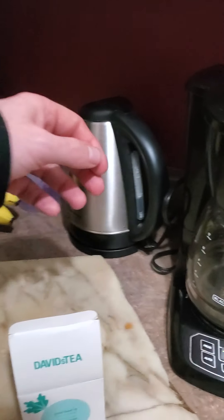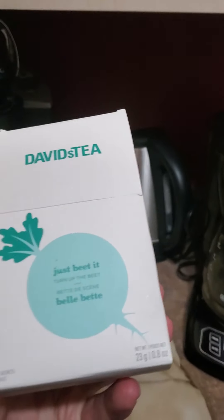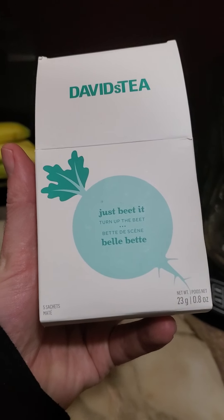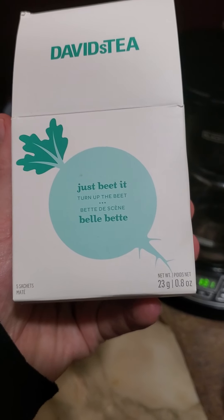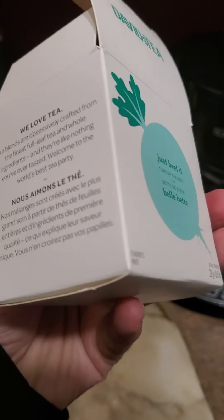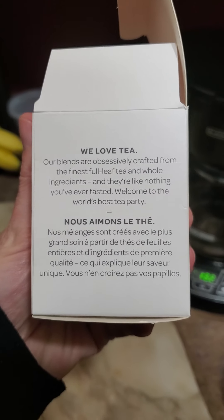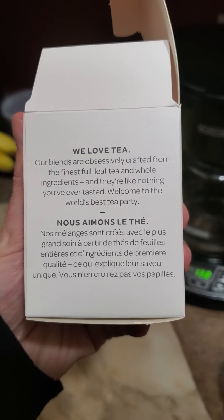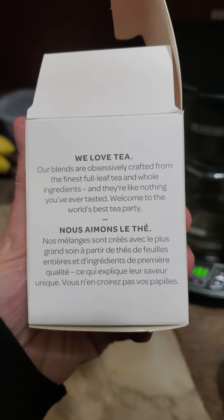The water's finished boiling so I'm gonna try it out — it's the first time I've ever tried David's Tea, except for the free samples. My mom — or somebody — must have left this here. David's Tea. My first name is David, so that's fitting. It says: 'We love tea. Our blends are obsessively crafted from the finest full leaf tea and whole ingredients, and they're like nothing you've ever tasted. Welcome to the world's best tea party.'